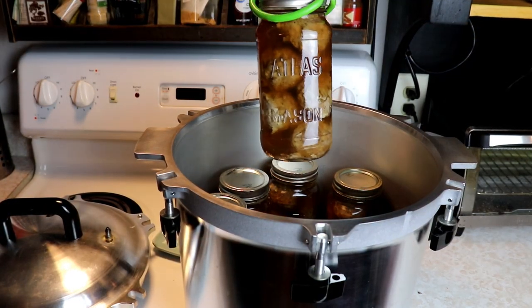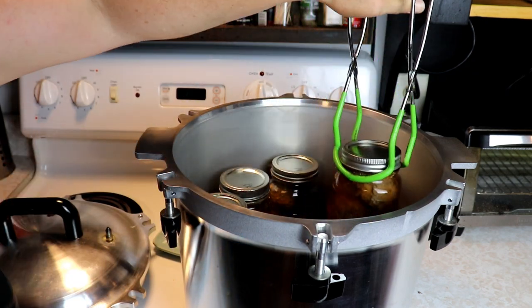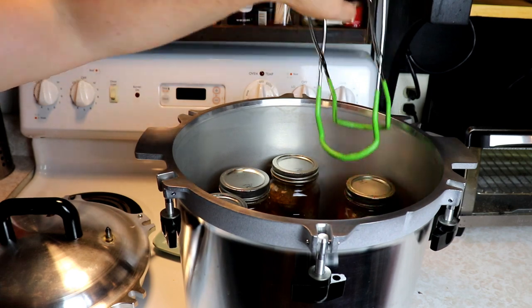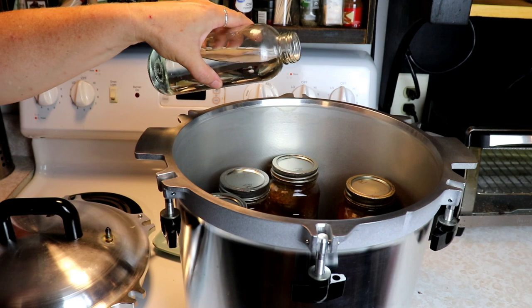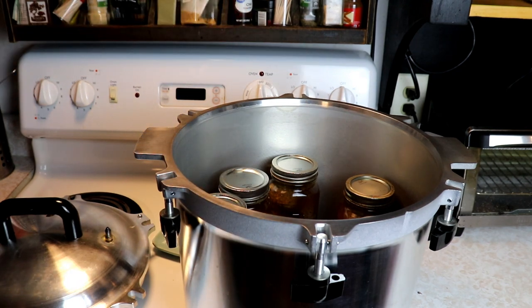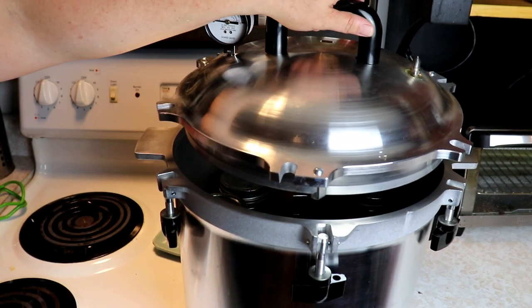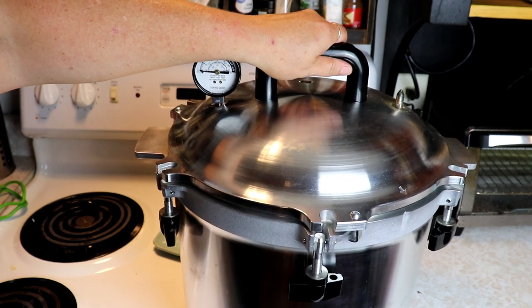We have six pint-and-a-half jars - that's a perfect size for our family. I'm going to get those right in the canner and I like to add a splash of vinegar to keep the jars clean so I don't get that white filmy residue on them.